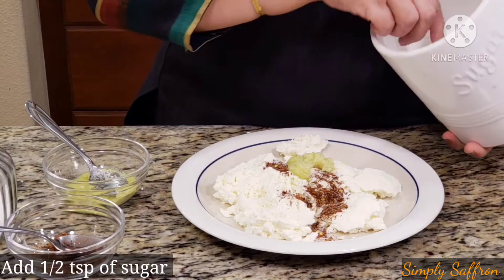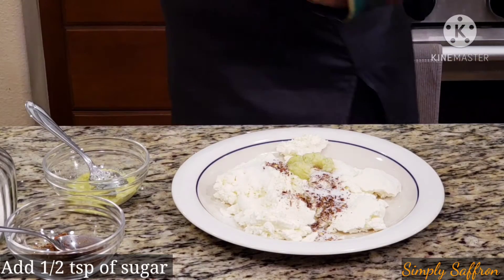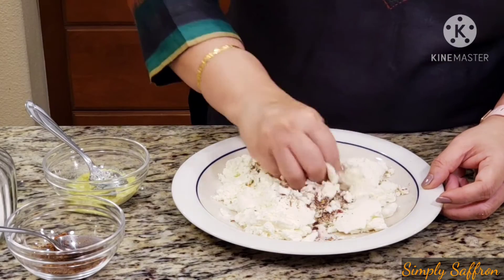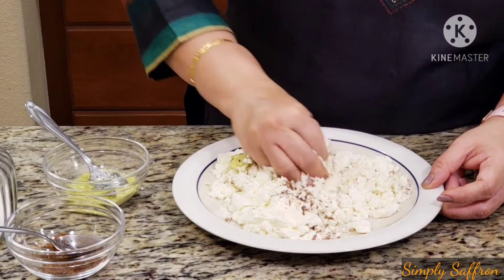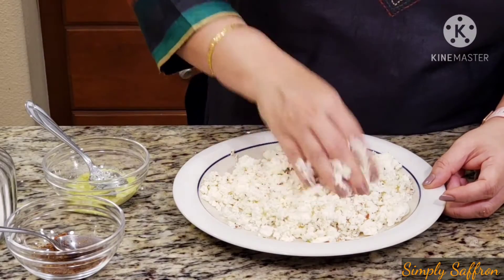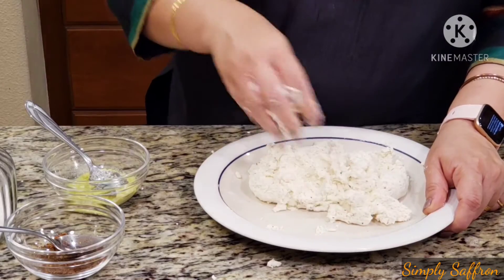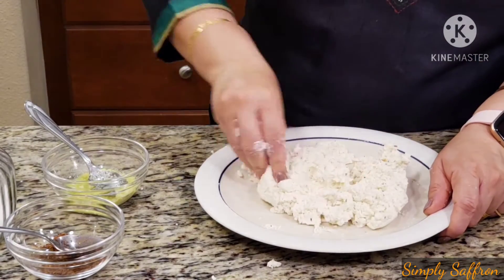Add about half a teaspoonful of sugar. Then we are going to mash everything together. This is the crucial part — you have to mash it really well so that it becomes very smooth in texture. The more you mash, the softer it's going to be. I'm done with this and you can see how soft and smooth it looks.